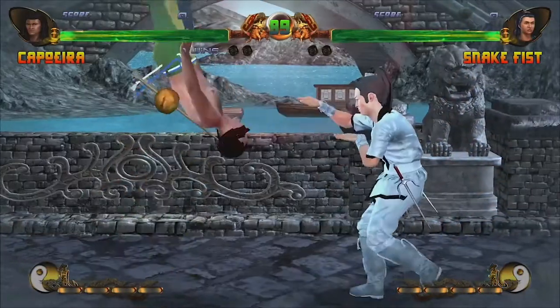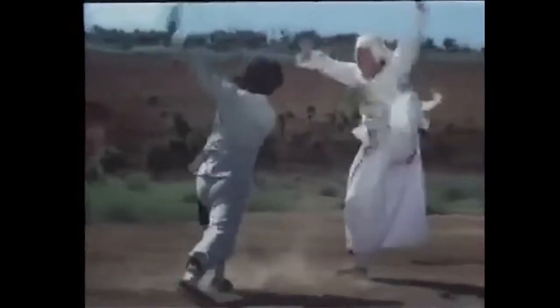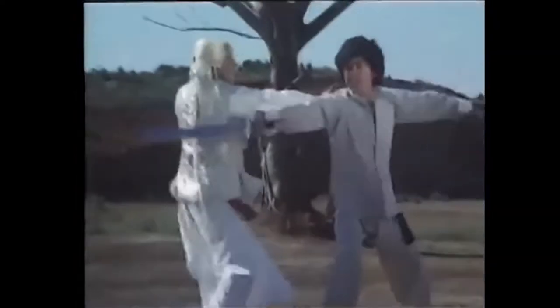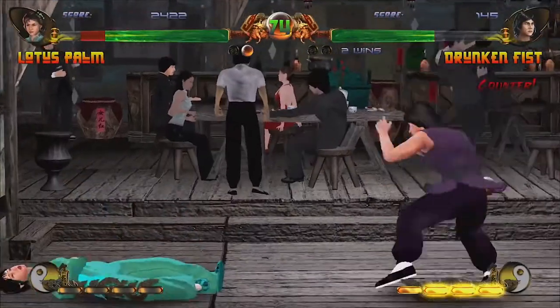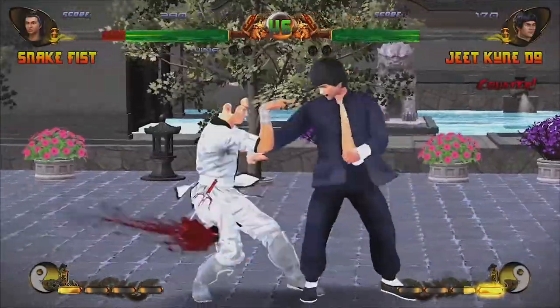Though it just came out for the Switch, it was initially released on the PC back in 2018. This game was made by and for fans of the old 70s and 80s martial art movies. The visuals, audio, and characters in this game have all been inspired by that era.